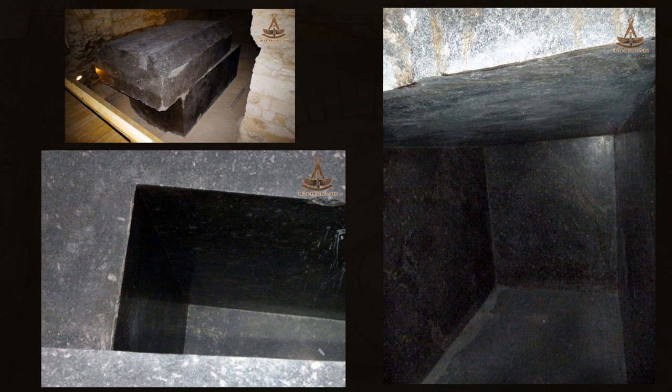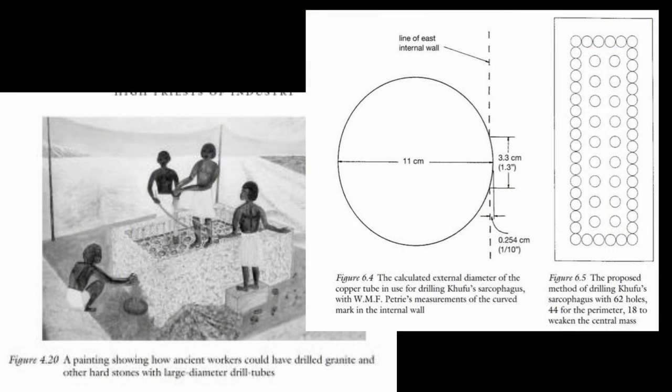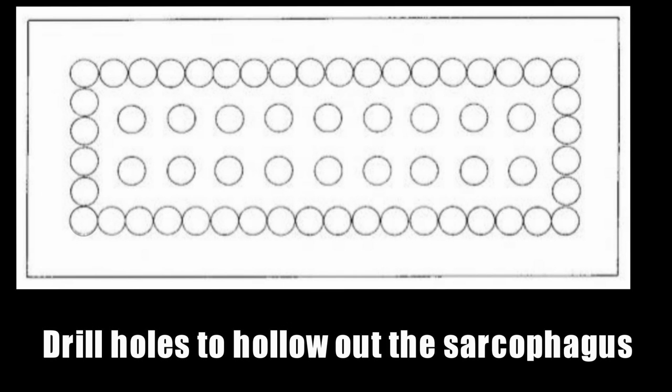Hello, and let's make a Serapeum box. Links in the description to the quarrying, the moving, and the cutting as well. But what's the impossible part about this with copper tools? Making the inside of the box. Here are some shots from Dennis Stocks's book. For instance, on the sarcophagus inside the Great Pyramid you can still see a core hole partially there on the outside. But how to hollow out a box? It's quite simple: once you've got your block, you just drill a series of holes.